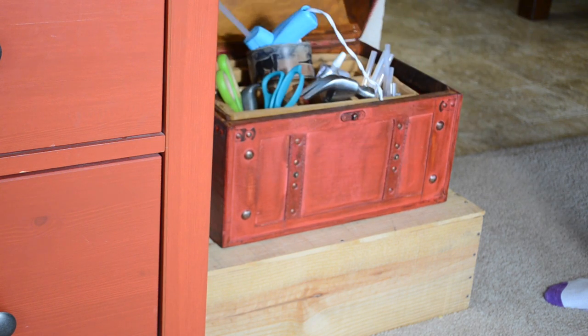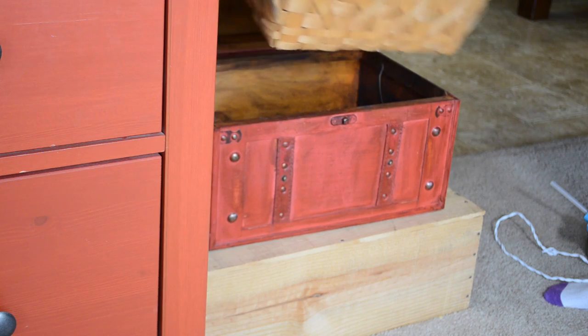Store all of your stuff in a very convenient place like one basket, so that when you do have a craft project you have one place to go and most everything you need is all in one spot.